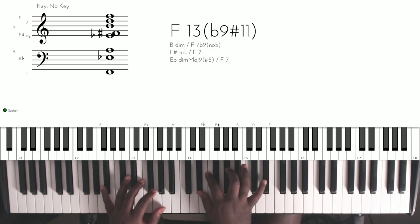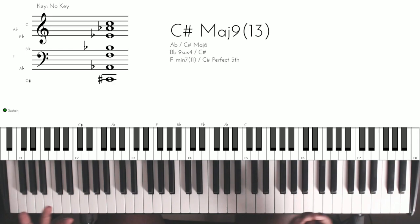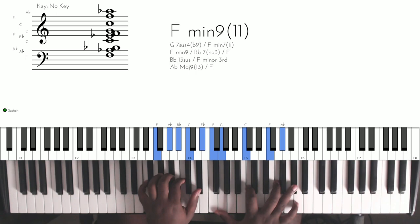Hey guys, what's going on? Today I'm going to show you some passing chords in the key of C sharp that can take it to the six. Let's get straight into it. The first one I'm going to start with is the basic 7-3-6 — everyone knows the 7-3-6. I'm going to show you the 7-3-6 and give you some different variations that you can use. Let's say we're on the one.